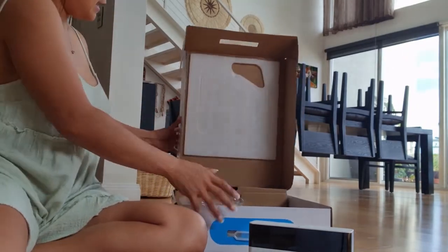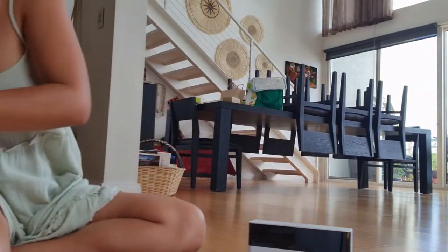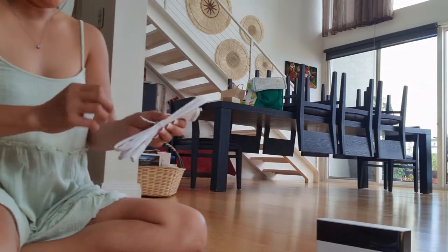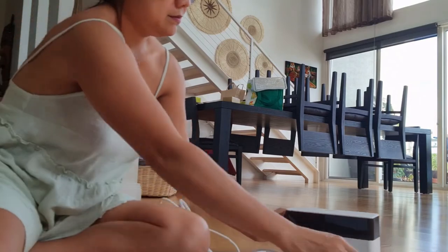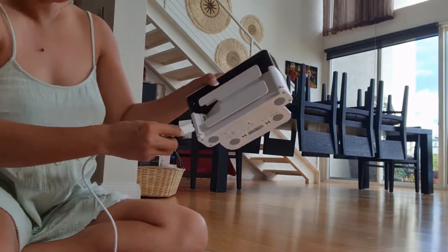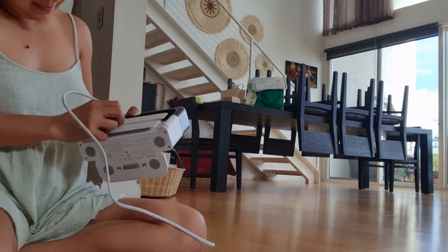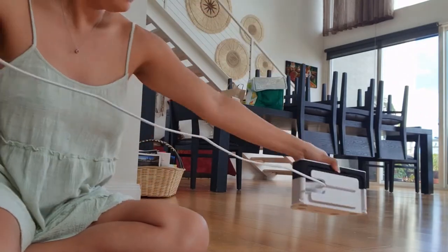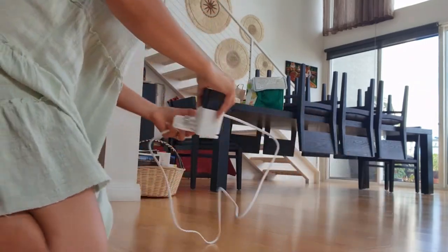Let's go and try to operate this. Okay, first let's go and charge him up. I think I'm going to plug this somewhere — found it in the corner! I don't know how to put this thing on — yep, okay.